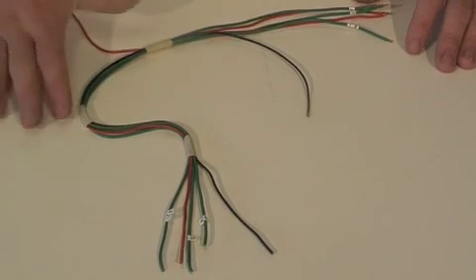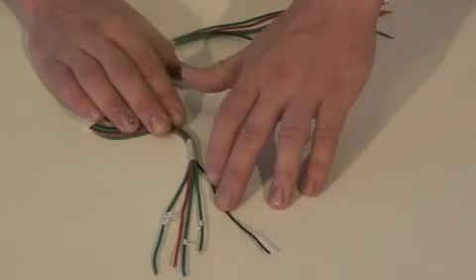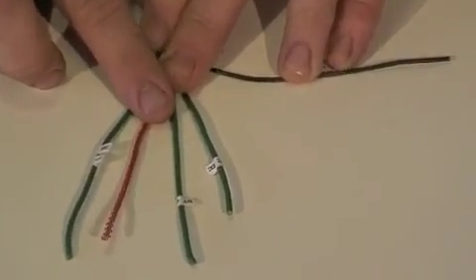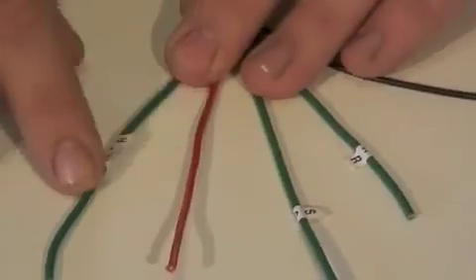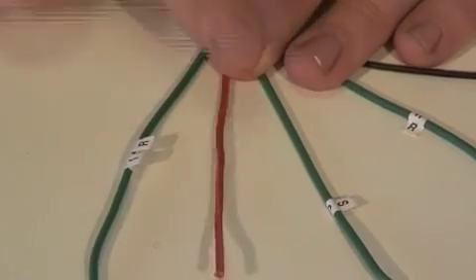We have temporarily bound the loom with masking tape. We've got here black for earth, three greens which are ignition fed auxiliary feeds. You've got R for reverse, S for stop lights, and IR for indicator right. The red is your tail light.